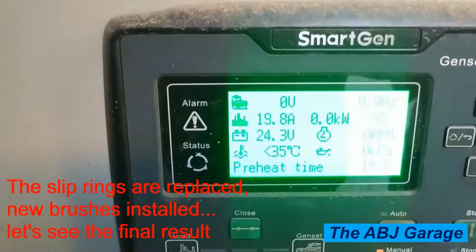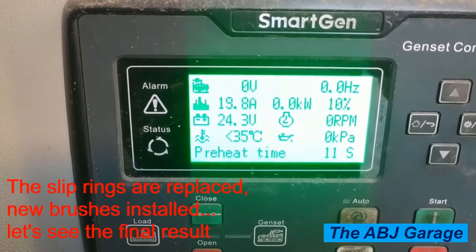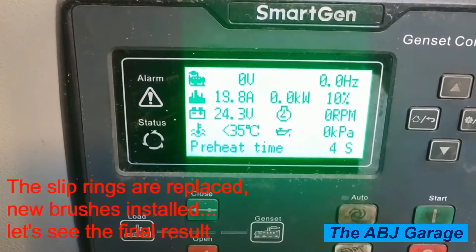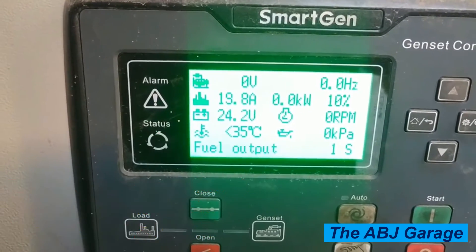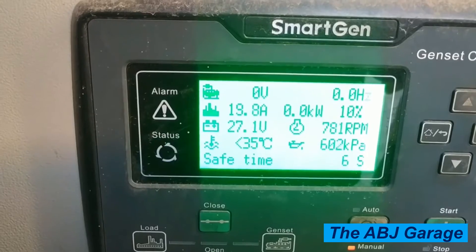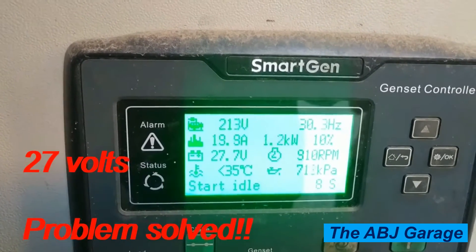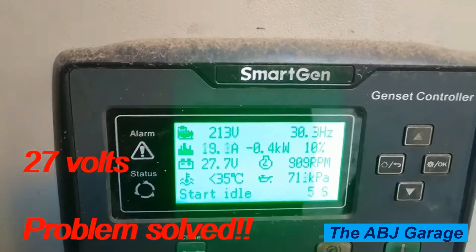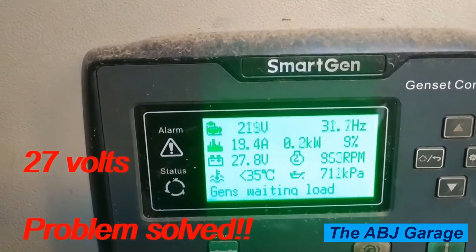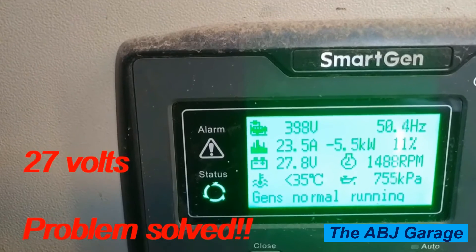The slip rings are replaced and new brushes are installed. Let's see the final result. The engine is not yet started — let's crank it and watch the RPM on the generator set increasing. Once the preheat timer has elapsed and the engine starts, the alternator will begin producing voltage. As you can see, the cranking voltage dropped slightly and we are now on 27 volts, which indicates the alternator is charging and running in good condition. For this 24-volt system we normally expect around 28 volts, so a reading in the vicinity of 28 volts means the charging system is working well and the regulator is doing its job. Problem solved.